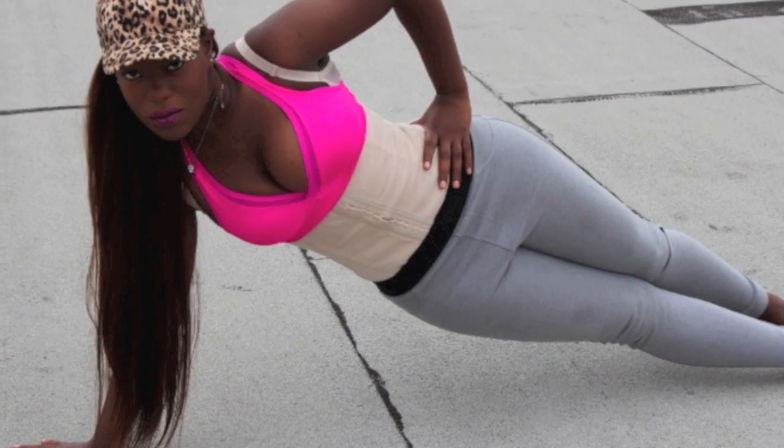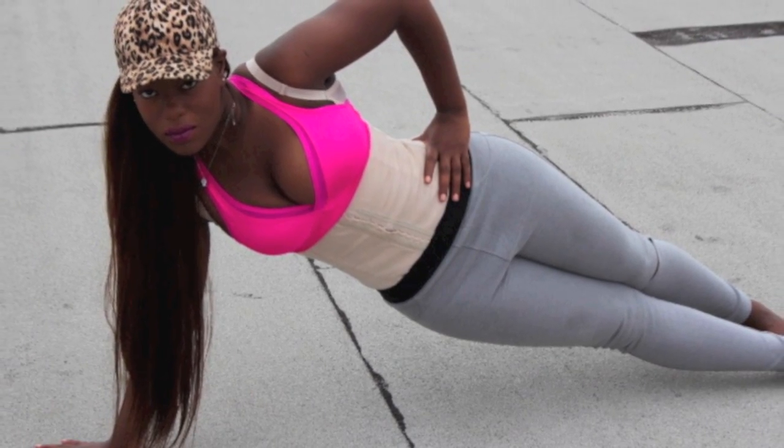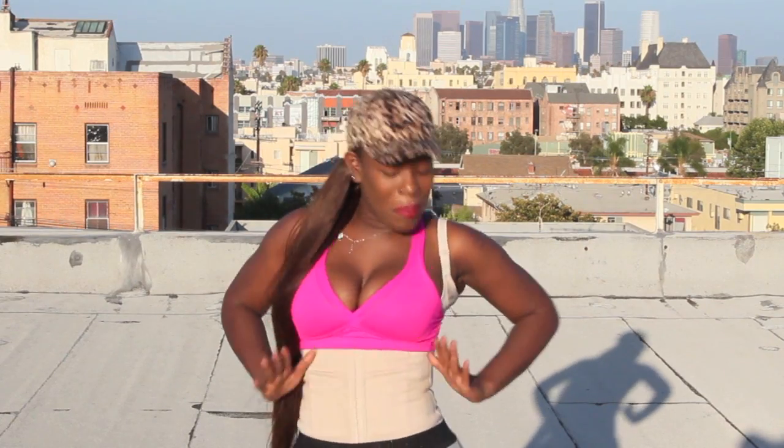Personally right now I'm wearing a medium. I'm probably about a size 8 or 10 jean and my waist is probably about a good 25 inches on its own. So I'm really looking for that nice curvy coke bottle shape — you guys know!